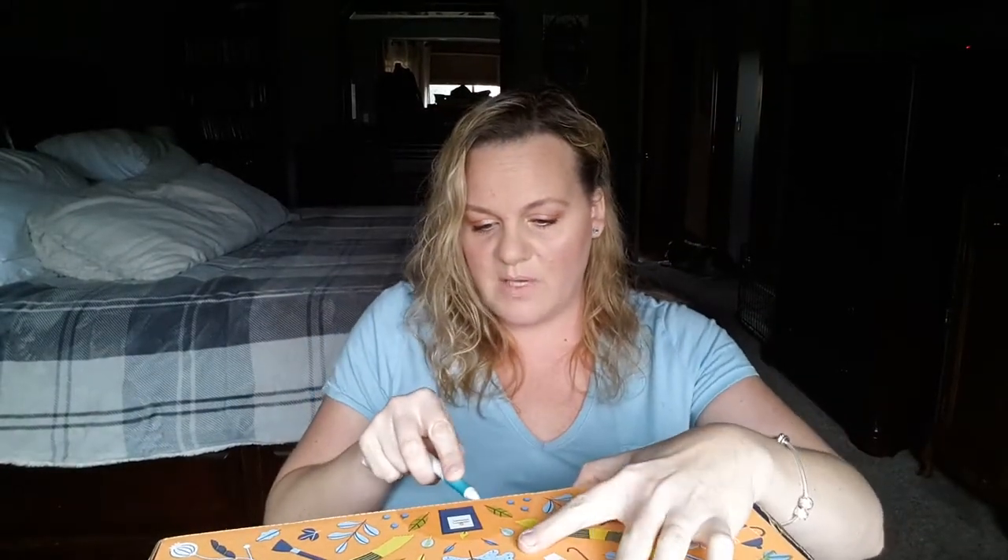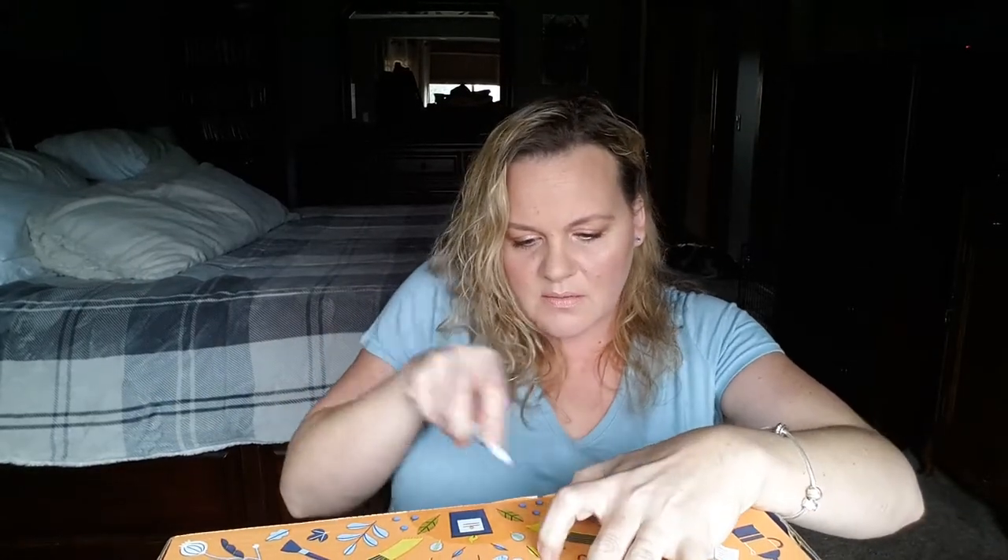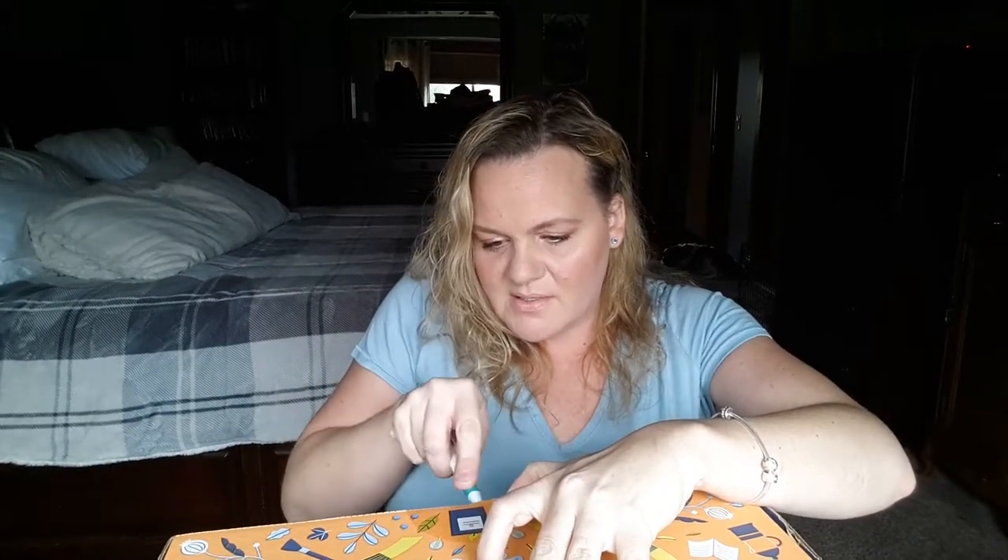I need to grab something to cut this open, so I'll just use this ink pen to pop the seal. I am so excited — I've been wanting to get this box. I know some of the products I selected because now you can select some items or just be surprised. I think I selected two things I know I'm getting, and I don't remember the third, so here we go.